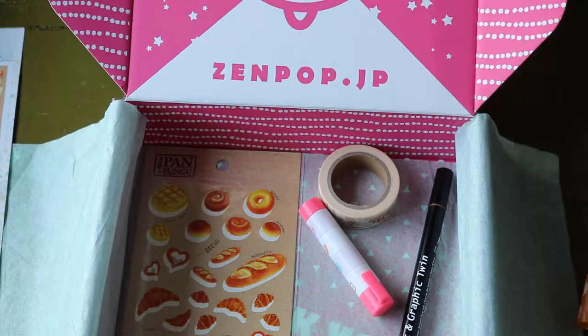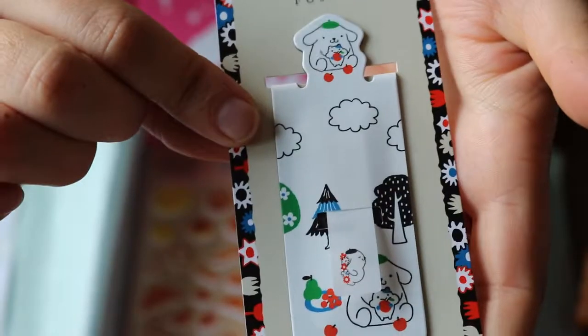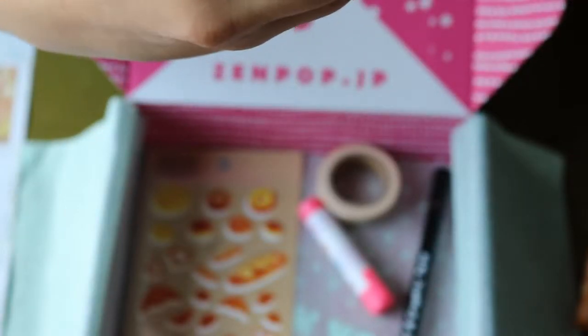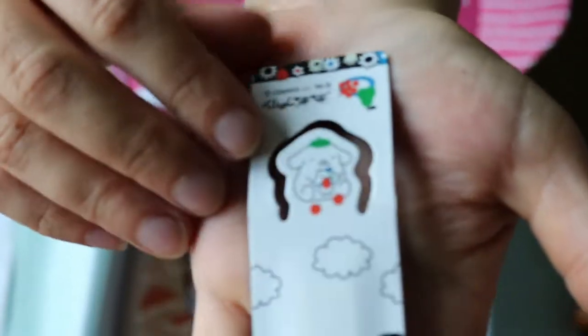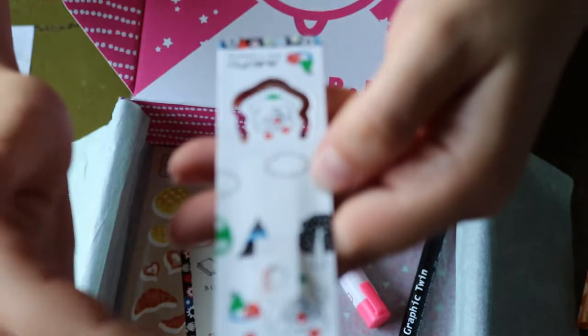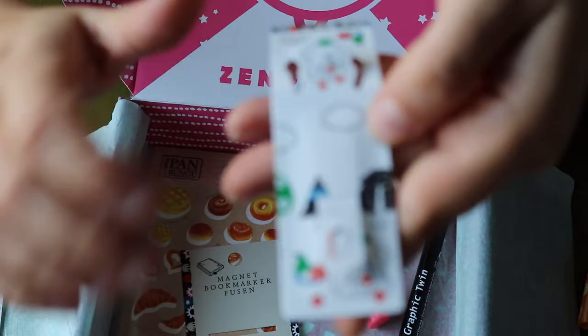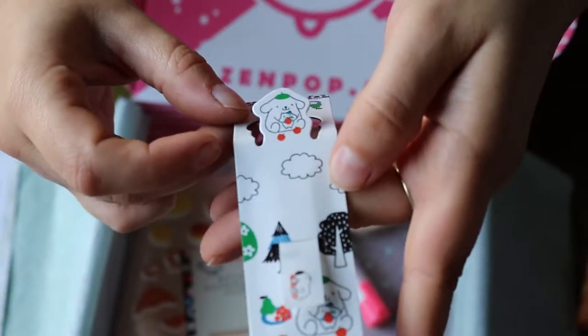Next we have a Fusen magnet bookmark — it's already here. I'm in love because it's so super cute. It's a paper holder that looks like a dog on a picnic, I think. Fusen refers to these little tabs of paper that you can pull out and stick in a book if you want to bookmark something for later — not just to show how far you got.